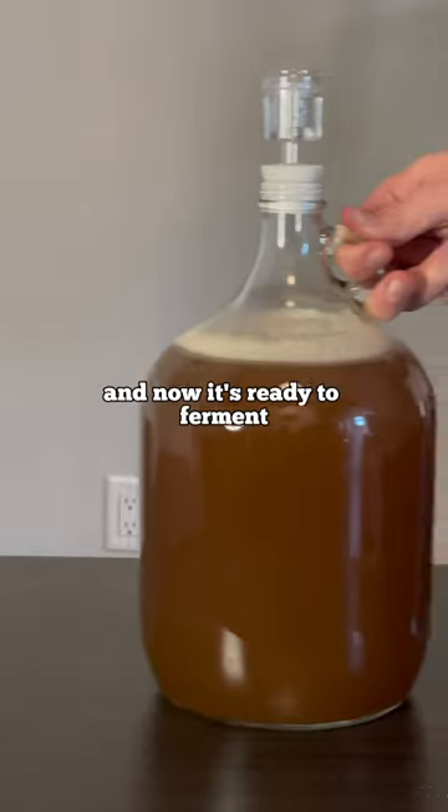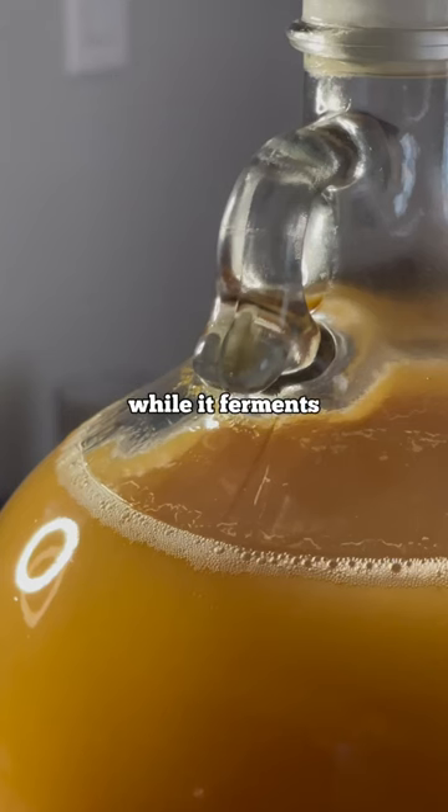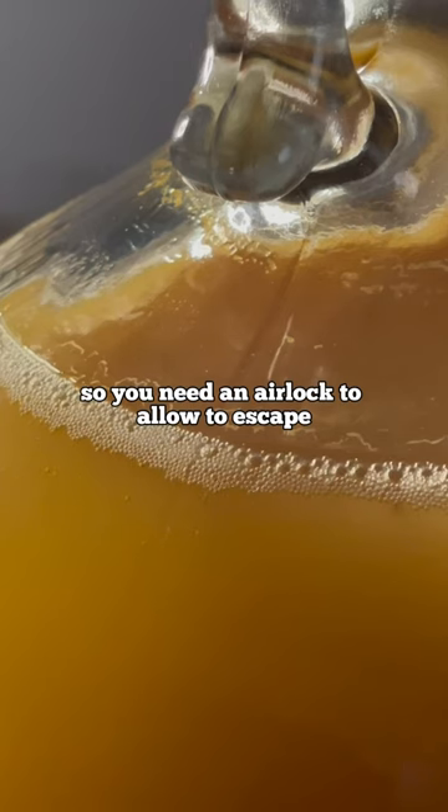Then add yeast and mix everything together. Now it's ready to ferment. While it ferments, it produces gas, so you need an airlock to allow it to escape.